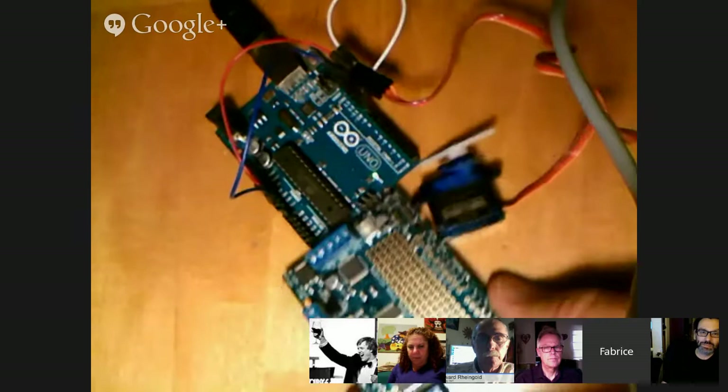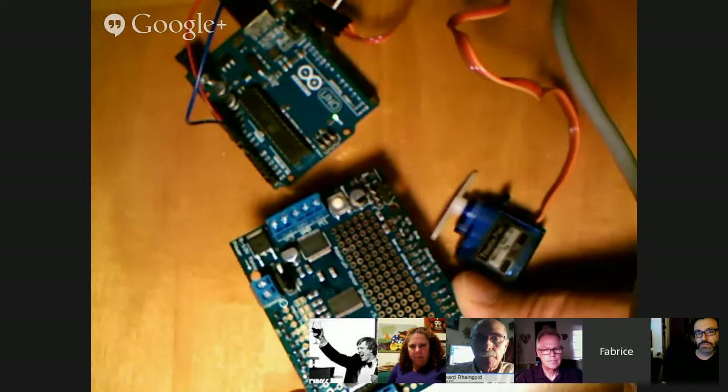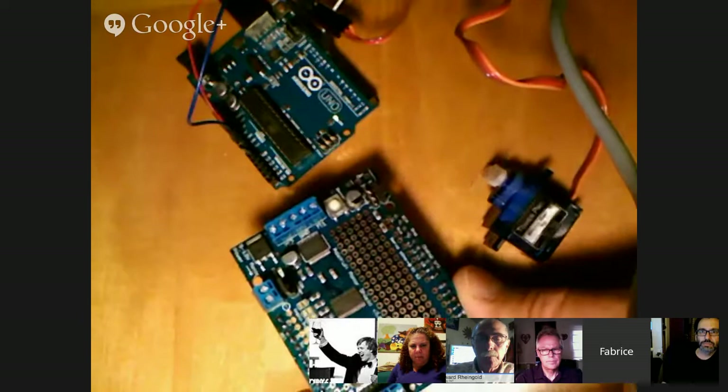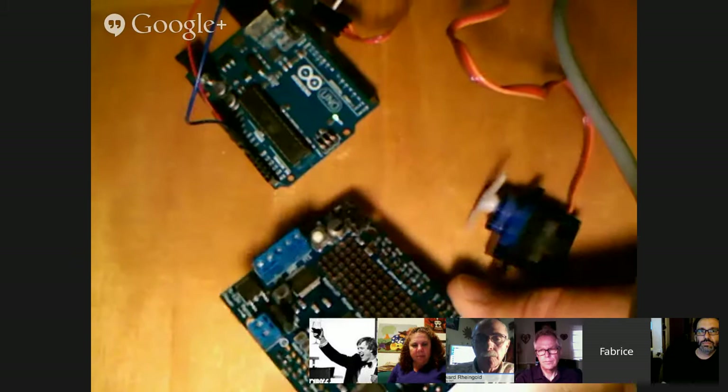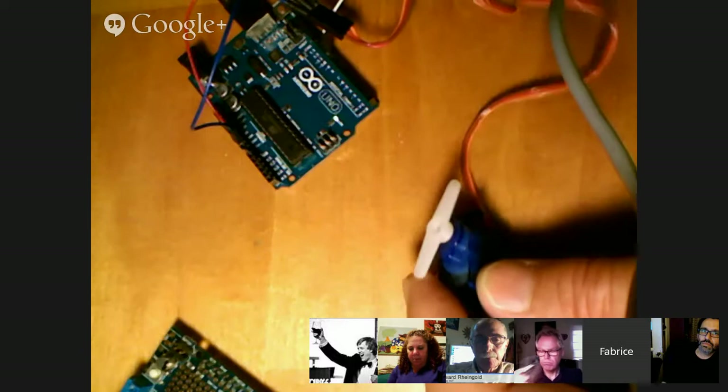I'm using servos because they have that much precision. But if I was doing a car like you guys are doing, Anthony, I'd probably use a gear motor instead. All those motors can be controlled if you have an ether shield — this is a motor party ether shield. It's worth acquiring that. I believe it's 20 bucks or so, and if you want all the motors and all the parts it's like 40 bucks for the full kit. Most basic applications can be done with a servo.